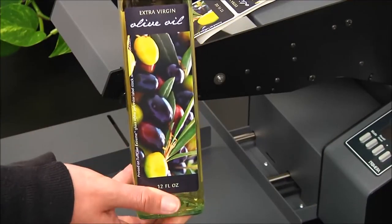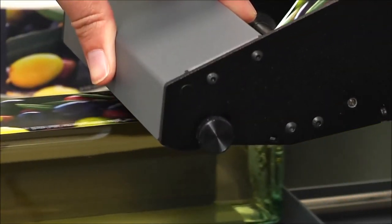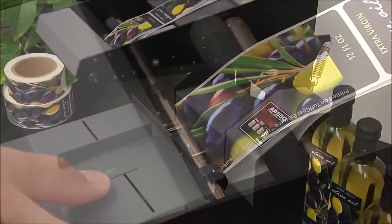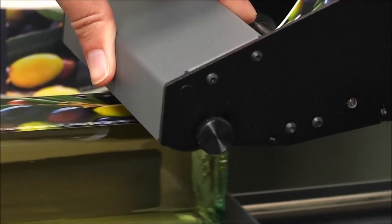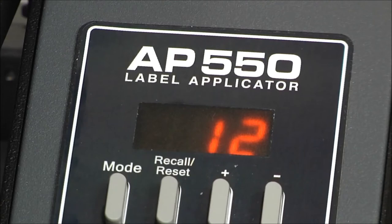This gives finished products a highly professional look and significantly increases brand value, helping you sell more. With the AP550, you'll be able to apply labels to your containers at speeds of up to 500 labels per hour. Setup and operation is quick and easy: first set the guides, then place your container in the machine, pull down the applicator arm, and your label is applied perfectly every time. A built-in LED counter is also included to track the total number of labels applied.